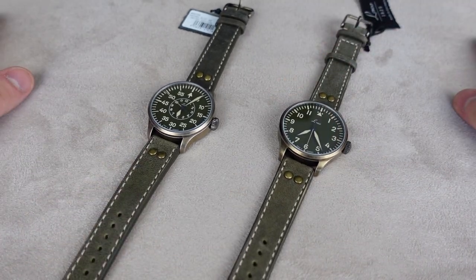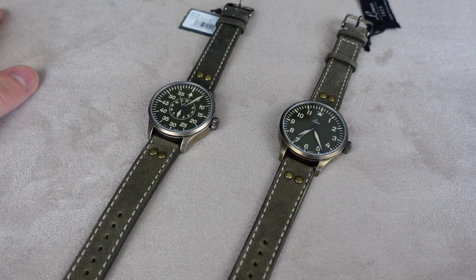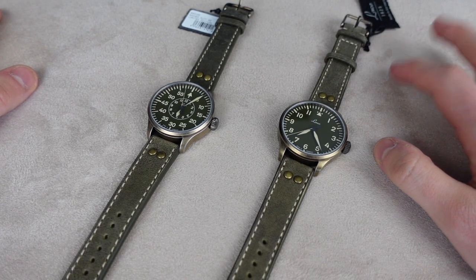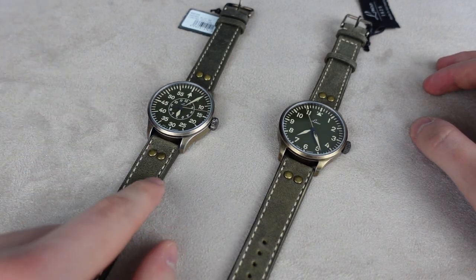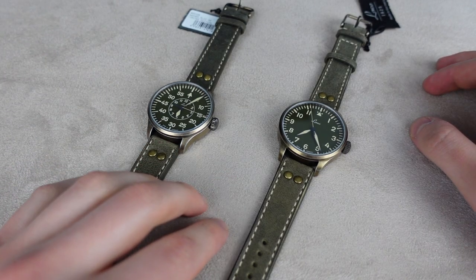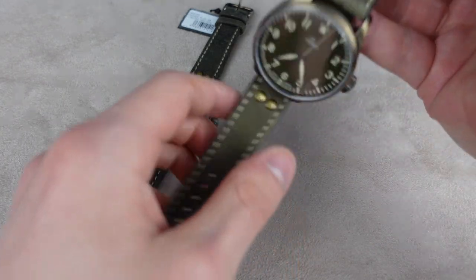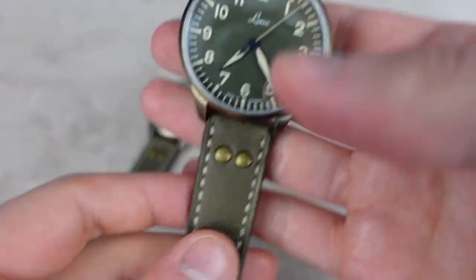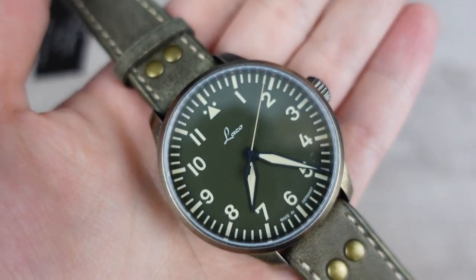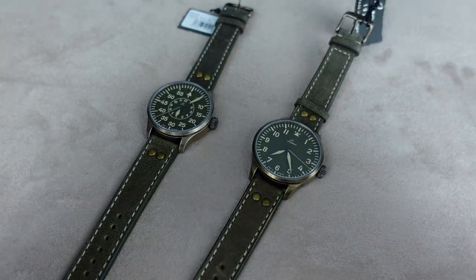On LACO's site they say this watch is for wrist sizes between 17.5 and 22 centimeters, so I'm right at the very low end of that — something to keep in mind. I have a video on my channel where I compare the 42 millimeter Fliegers to the 39 millimeter ones, and I'll link that above if you're unsure about sizing. This one only comes in 42 for now, but if they follow the same pattern as the Taupe versions, a 39 millimeter might be coming next year.